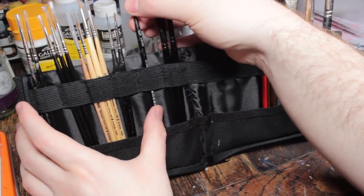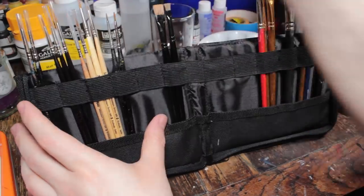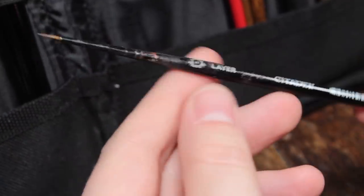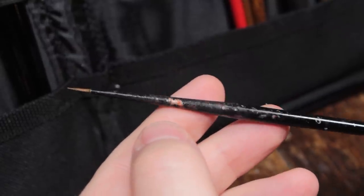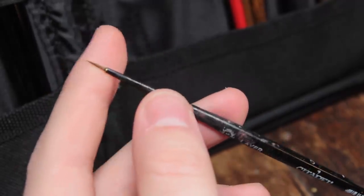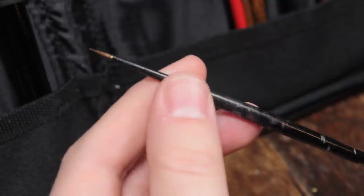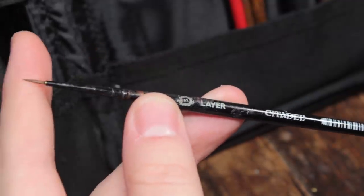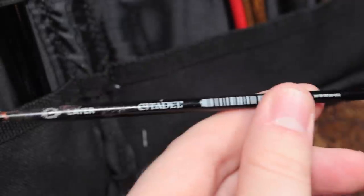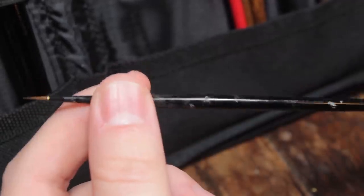Next we have a Games Workshop small layer brush, believe it or not. I found this in my partner's paintbrush collection — it was a bit worn and splayed, but I recovered it with some brush cleaning soap and applied some gel to it to keep its point, and it's actually been a perfectly good brush ever since. Games Workshop brushes are a little bit overpriced for what they are, but they can do work if needed. Perfectly good brush — why throw it out?